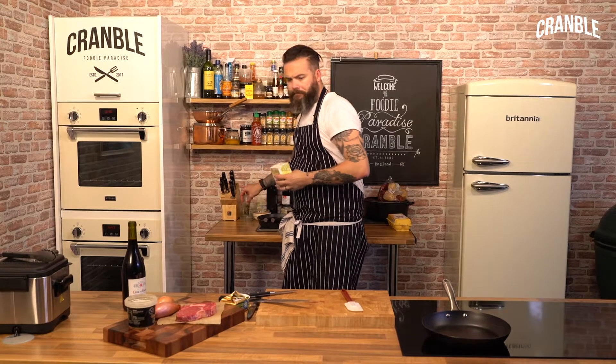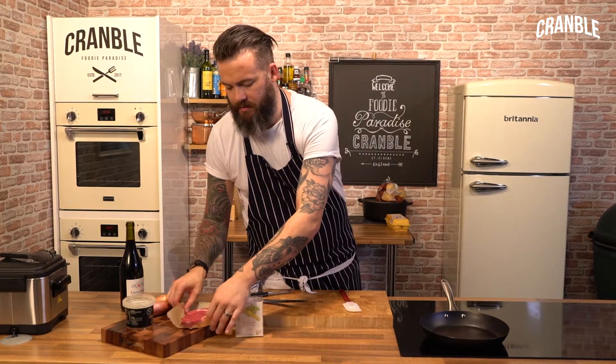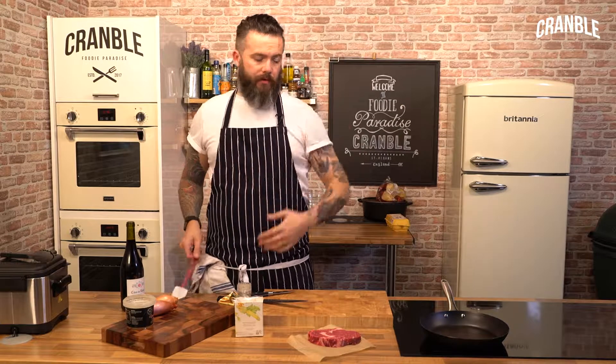Steak Bordelais, really, really simple. You've got to have patience, have a little patience, because you need to reduce the sauce, you need to reduce it gently, not to burn the shallots.